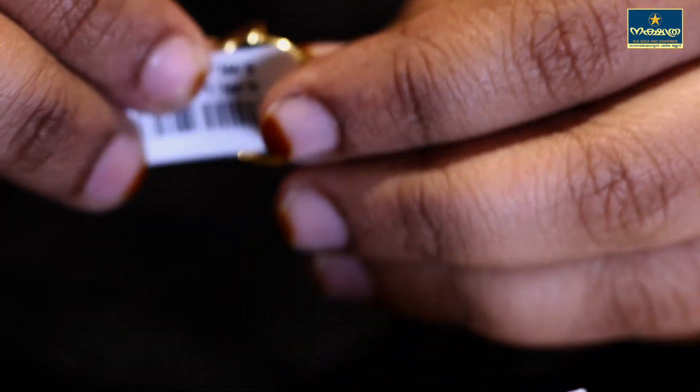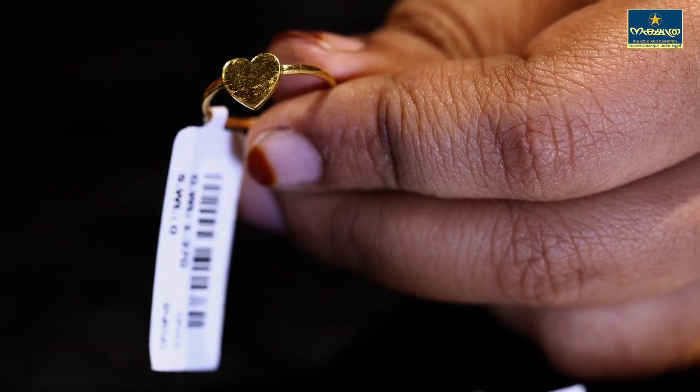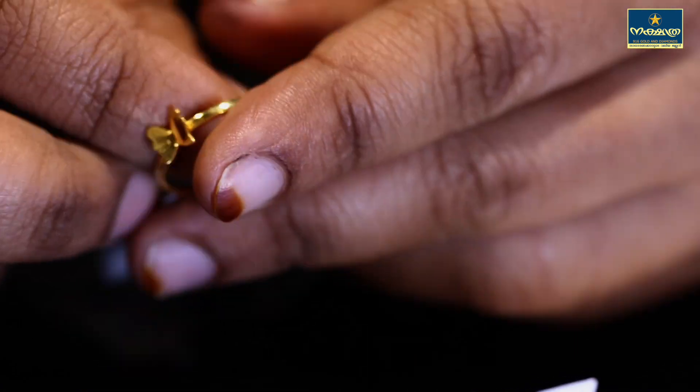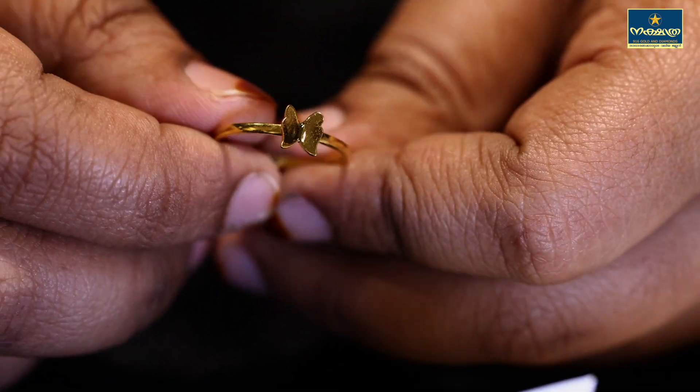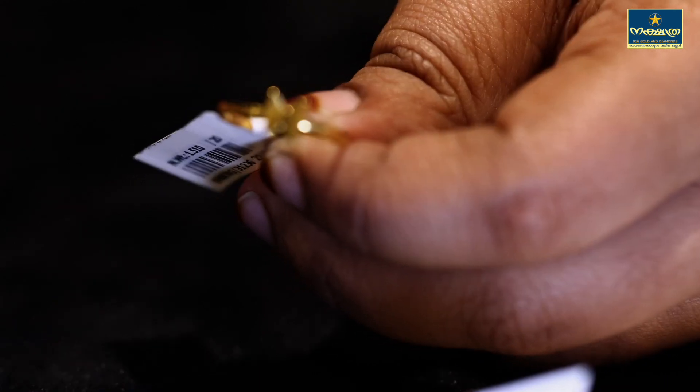It is a simple design. This is a butterfly design. It is 3 grams of butterfly.